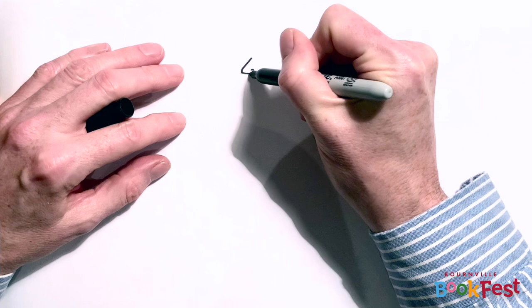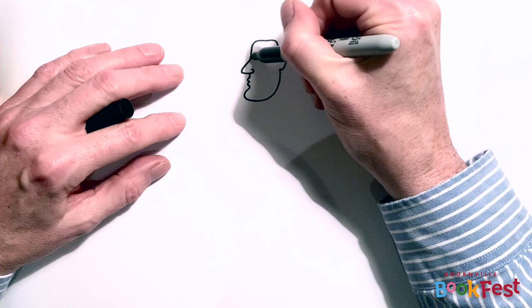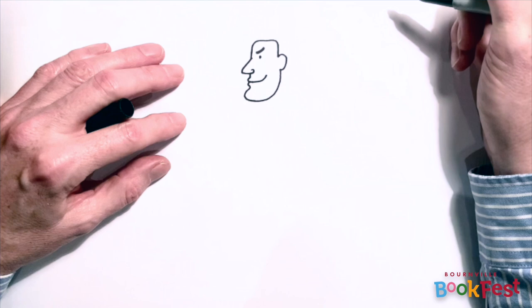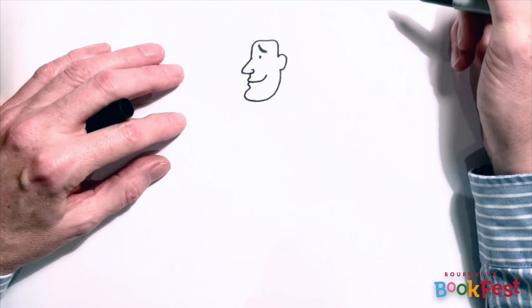I'm going to start off by drawing the shape of his face, his nose, his lips, his chin, then round to the back of his head, his ear, the top of his head, and then his eye, which is about the same level as the top of his ear. Then I'm going to give him a smiley mouth and next an eyebrow. My second tip is think really carefully about eyebrows and how you want them to look, because slightly different angles can make a really huge difference to your character's expression and the feelings that they're conveying. Each of these eyebrows gives Mr Pope a different sort of emotion, even though his smile is just the same.